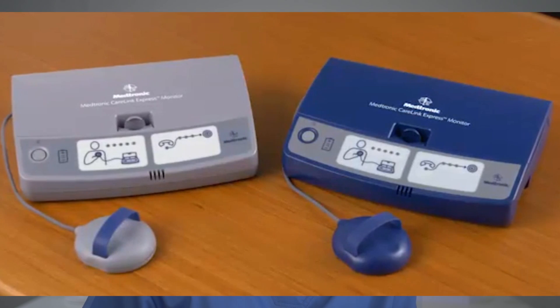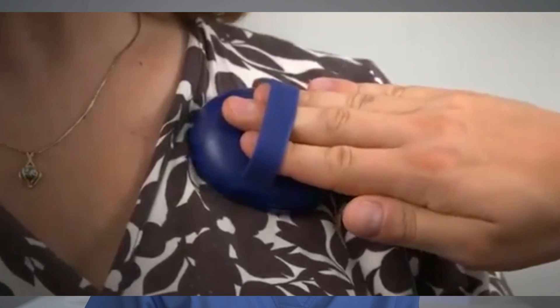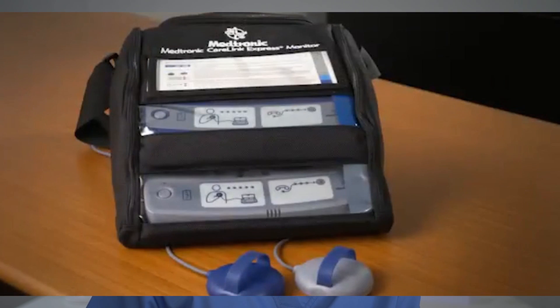For many decades, follow-up evaluation of pacemakers required an in-person assessment for device interrogation on a recurring basis. However, with the progress of technology, most current pacemakers can get comprehensive and safe remote monitoring. Remote monitoring provides alerts in real time, but is not as comprehensive as in-person complete device interrogation. The current recommendation is that in addition to remote monitoring, the pacemaker should be checked in the doctor's office or hospital at least once a year.